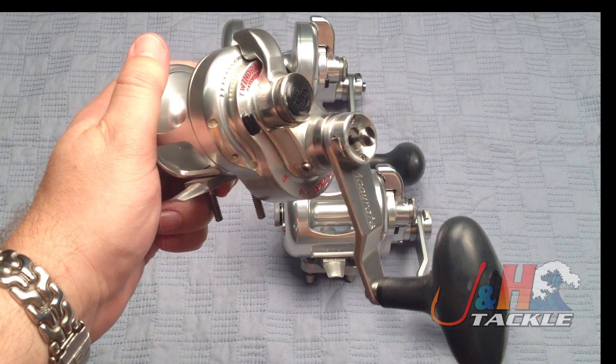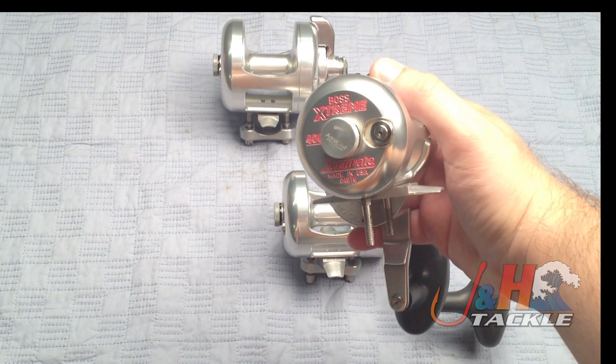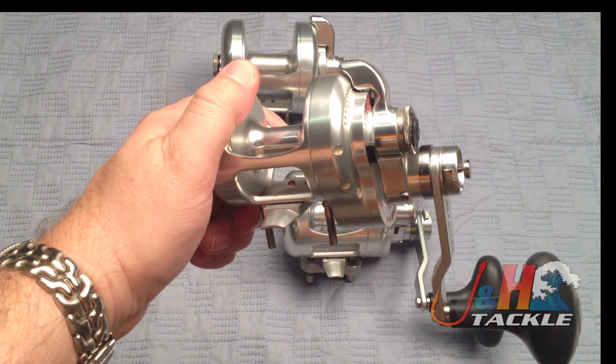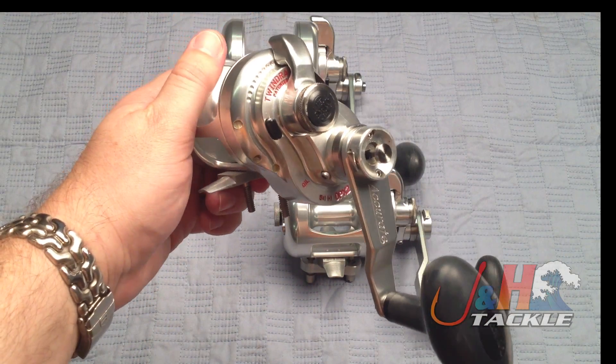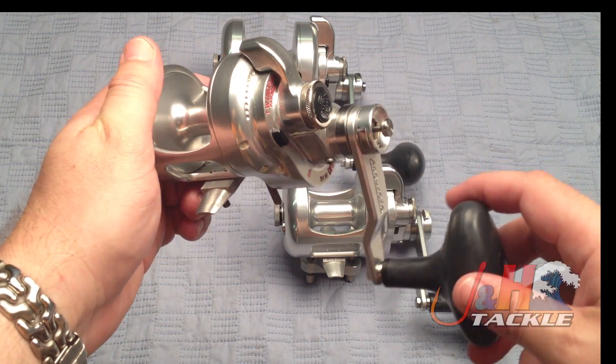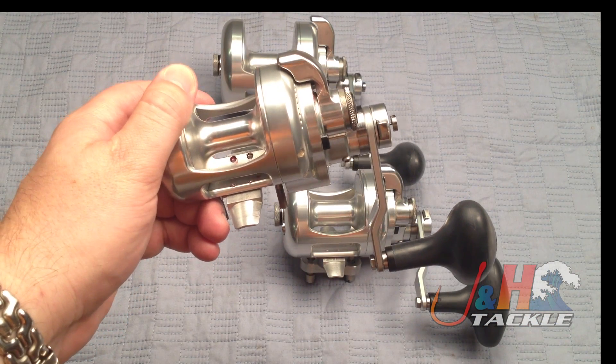Up here in the northeast, most guys are going to use it for their everyday fishing. This is the 400 size — bass, bluefish, tuna, all that kind of stuff. Codfish, grouper if you're down in Florida. There's a wide variety of fish you can use these reels for — pretty much anything. If there's a fish in the ocean, basically one of these reels will probably get the job done.